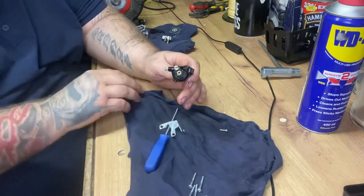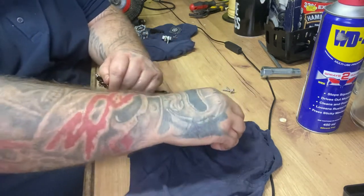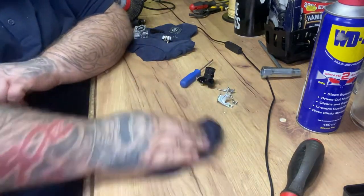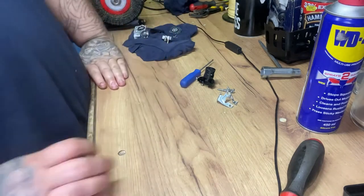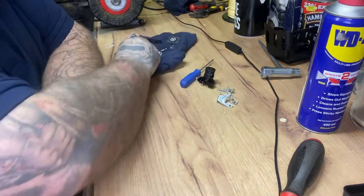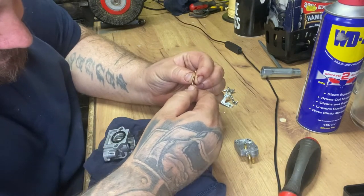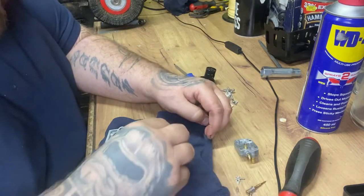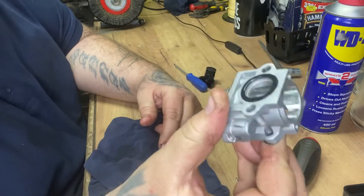So what we've got now, fingers crossed, is a clean - cleaner carb. Just want to put that on there, get rid of the old, wipe it down. So what we're left with is putting it back together. Do that - check that, make sure there's no dirt on that. As you can see, that's a lot better.